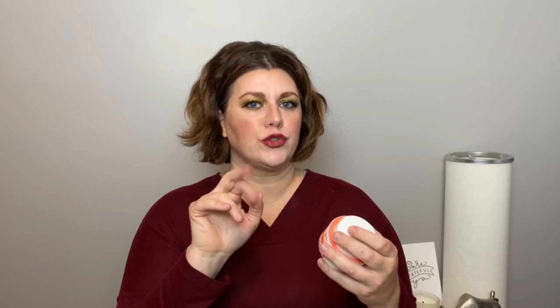Now for skincare: this is the Bliss Pumpkin Powerhouse Mask. It's a chemical exfoliant — you put it on, leave it for a few minutes, wash it off, and your face feels like butter. All that dry skin just kicks right off. I bought it at Target and you can find it online too. If you're interested in adding a chemical exfoliant to your skincare, I would recommend this one.